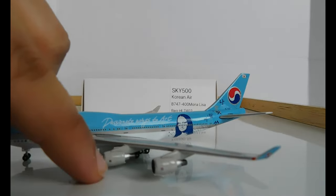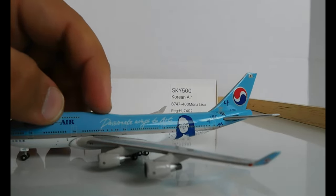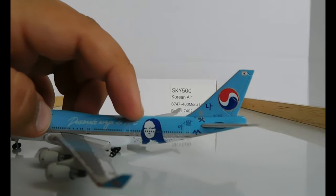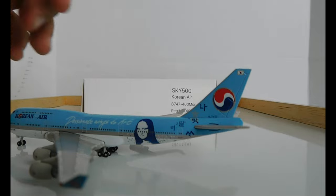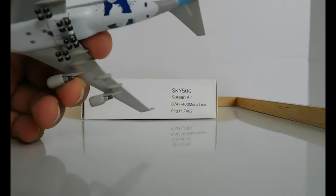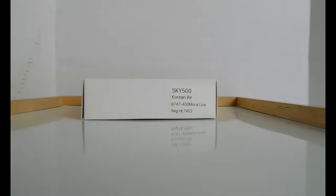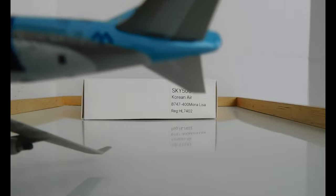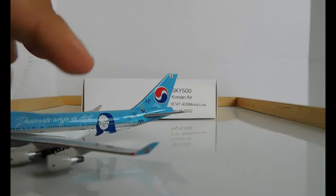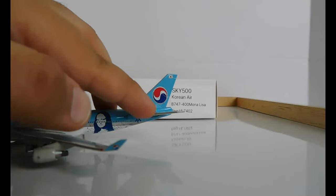It has the Korean Air logo on the engines as well, and it says 'Passionate Wings to Art.' Then there's the Mona Lisa and some Korean writing. The registration is on the fin of the empennage. Written there is '747-400,' though you can't see it because it's really small. The wingtip has the Korean Air logo as well.